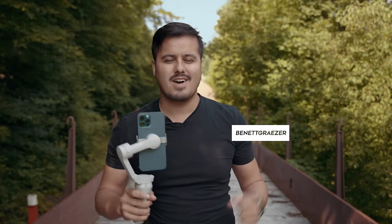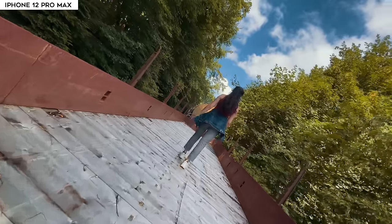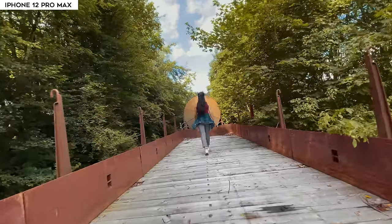What is up guys, and welcome back to another awesome tutorial. Today I'm gonna show you how to create the spin shot with the DJI OM4 using the iPhone 12 Pro Max.